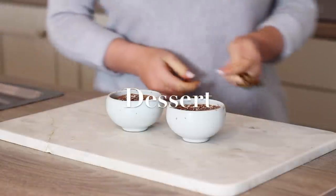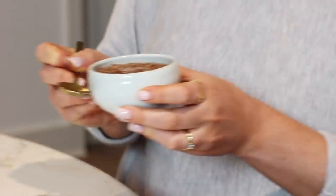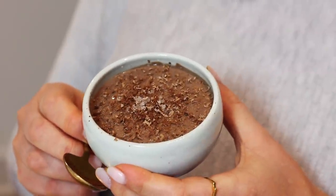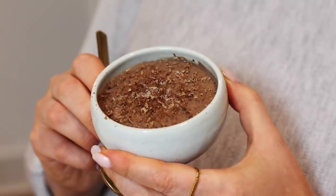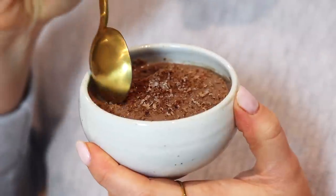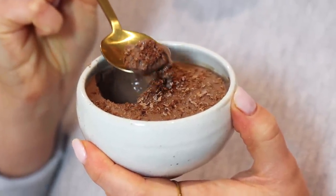Lastly for dessert I had some silky salted caramel choppots I had made for a blog post the day before. These are actually made with silken tofu so they're a protein packed dessert, really delicious, and the full recipe is in that post which I'll link to in the description box below. And that's it - I hope you enjoyed this video, all of the recipes are down below. Thank you so much for watching and I will see you again soon, bye!